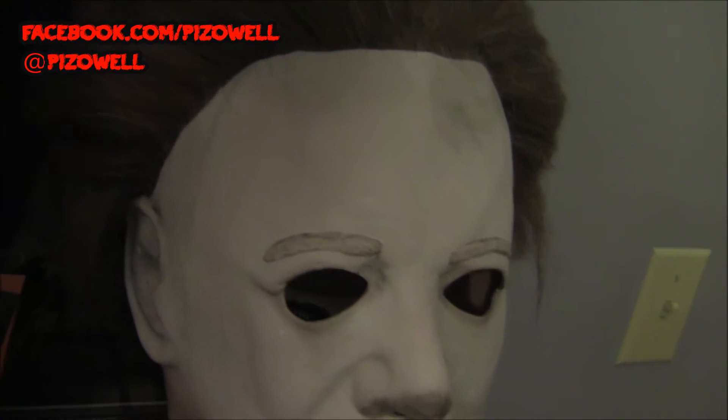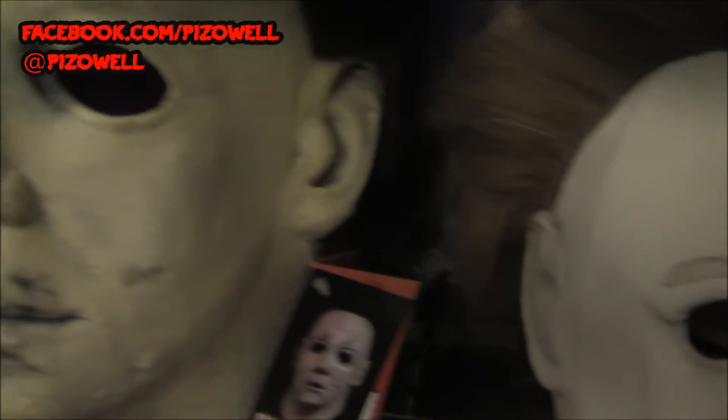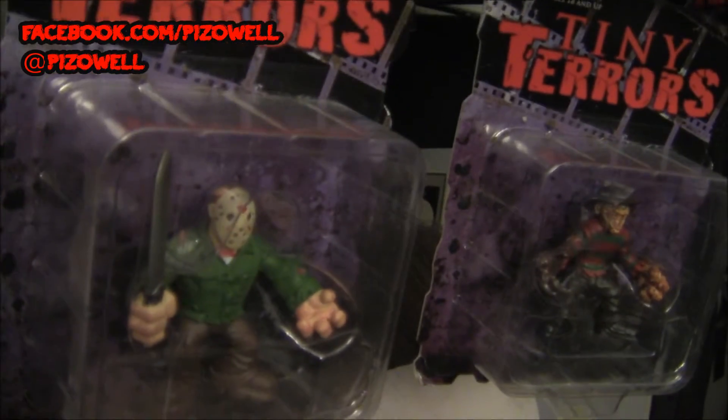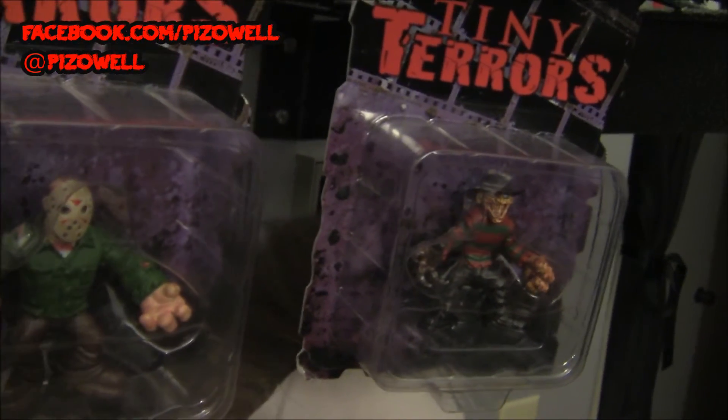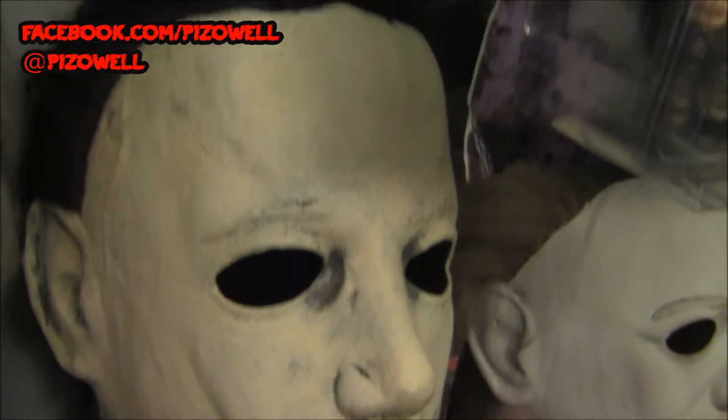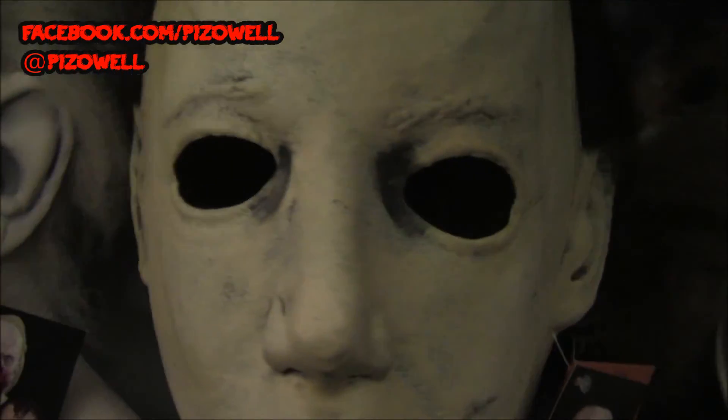Over here is my Halloween 6 Michael Myers mask, and there's my Tiny Terrors Jason and Freddy — added bonus there. But it's a Halloween 6 Trick-or-Treat Studios mask, very, very cool.